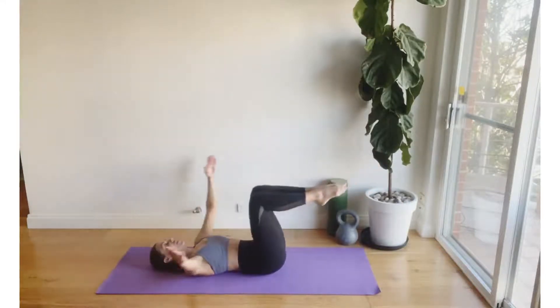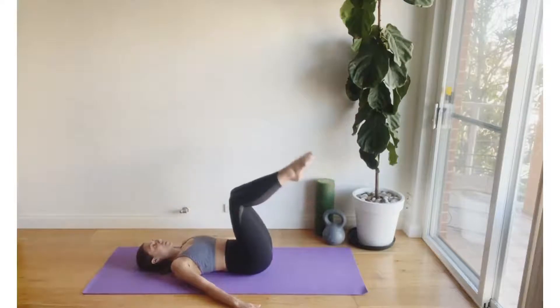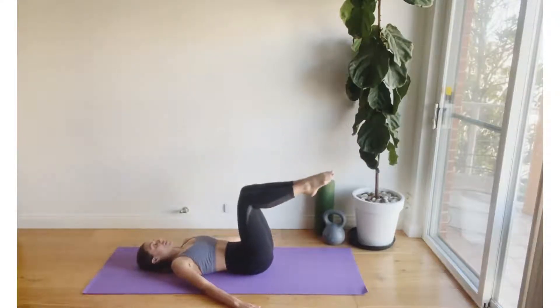Finding now a quick hug to chest before extending the legs back up to tabletop and out long on the diagonal. We're then going to lift the tailbone up and away from the mat, reaching long through the toes and using those lower abdominals to help us scoop away from the mat.